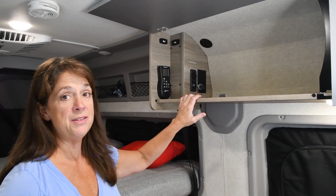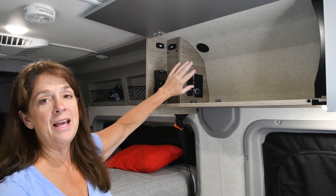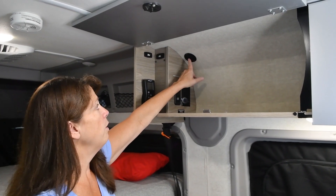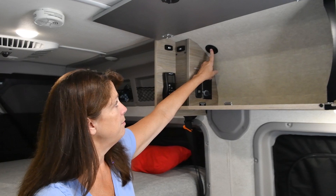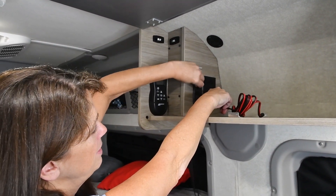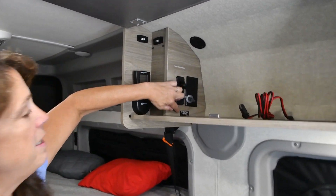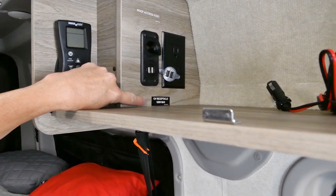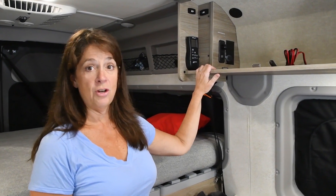Here's the compartment with a receptacle for a 12-volt car power adapter. Conveniently, it's right next to the port where wiring can come down from the roof. We'll snake the cable down and plug it right into this receptacle, which is conveniently labeled '12-volt receptacle, 180-watt maximum' — more than enough power for the Starlink.